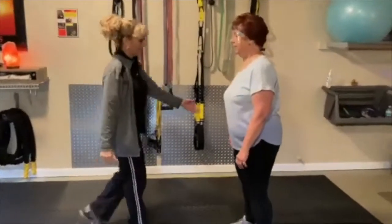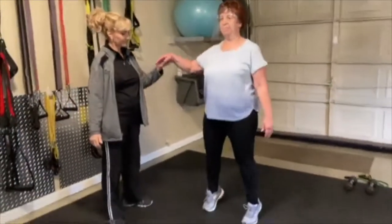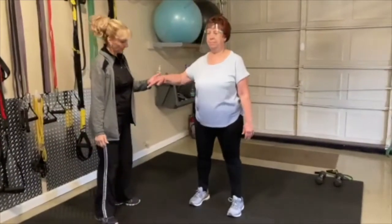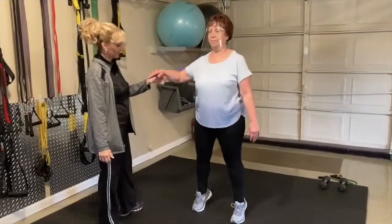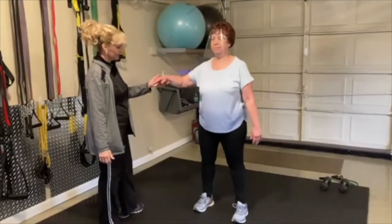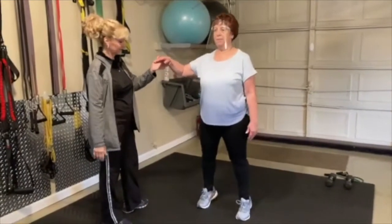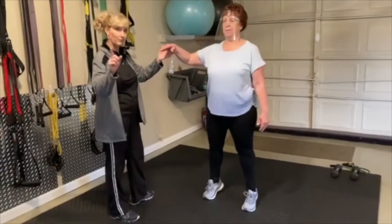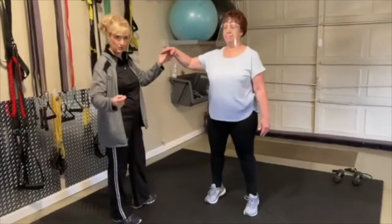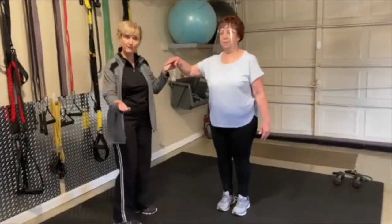Let's start with feet apart. I'm going to be here in case you need me. Rise up on your toes and hold it, and come down. Rise up on your toes and hold it, and come down. She's doing this completely on her own with full balance. With a wider stance, it's a little bit easier. Now if you want to progress this and make it more challenging, put your feet right together — that would be a progression.